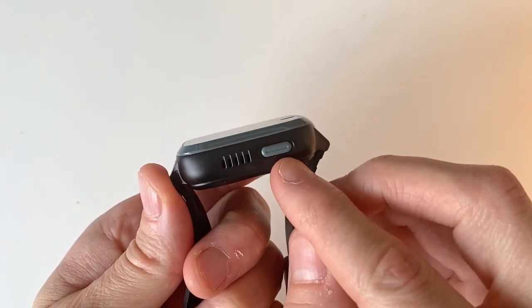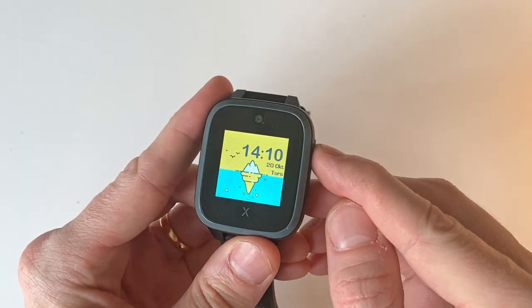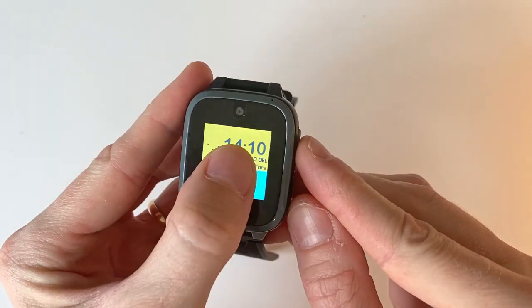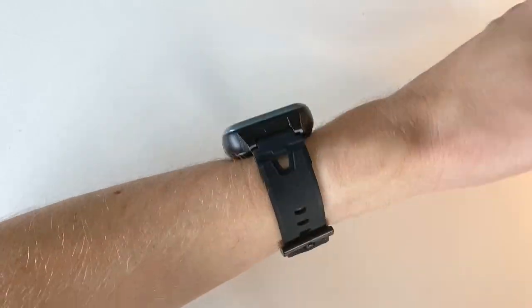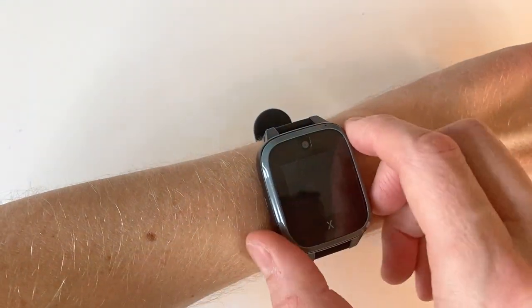Button-wise, we get a single side button that either wakes the display or takes us back to the home screen. I would have liked to see an option to also wake the watch when you twist your arm, since having to press a button every time you just want to peek at the time gets tiresome pretty quickly.